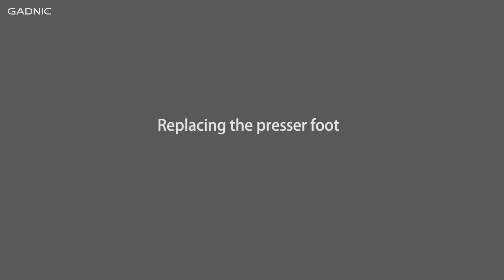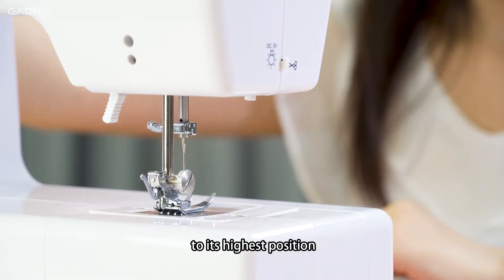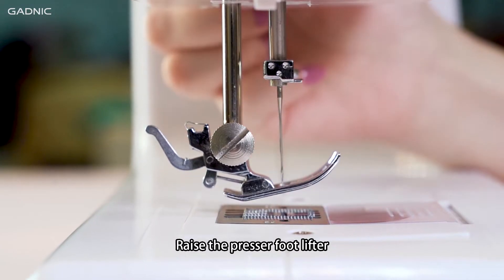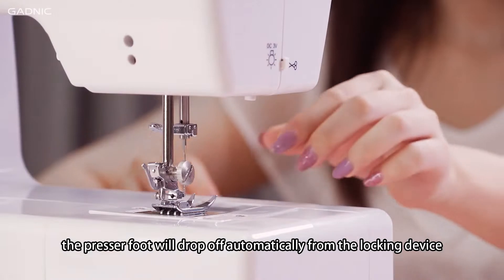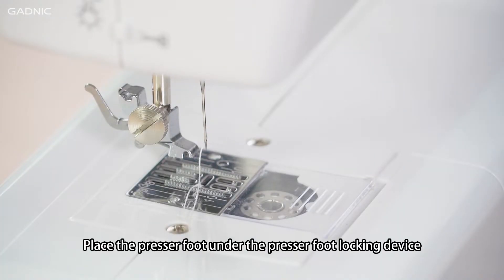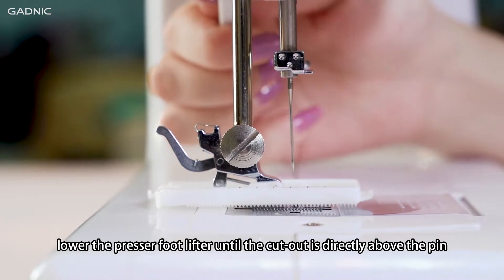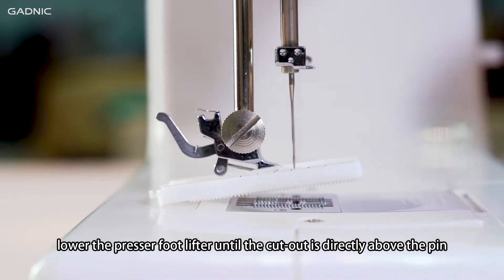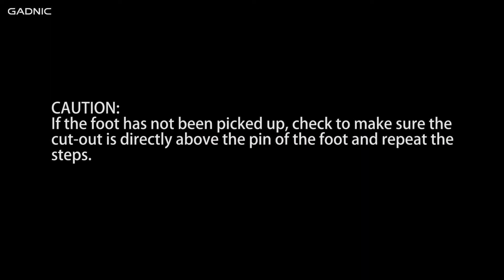Replacing the presser foot. To remove the presser foot: turn the hand wheel counterclockwise to raise the needle to its highest position. Raise the presser foot lifter and press the presser foot locking lever — the presser foot will drop off automatically from the locking device. To attach the presser foot: place it under the presser foot locking device and lower the presser foot lifter until the cutout is directly above the pin. The presser foot will engage automatically. If the foot has not been picked up, check to make sure the cutout is directly above the pin and repeat the steps.